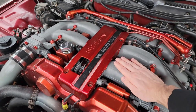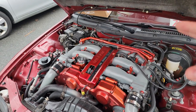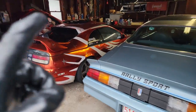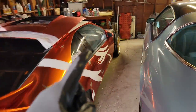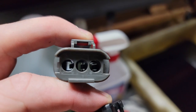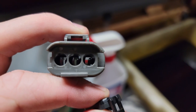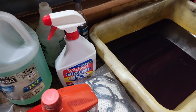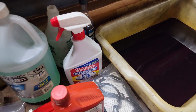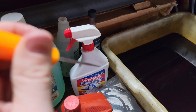I'll wait on taking the plenum off for now because I just drove from Boston back to the house and everything is still pretty hot - I don't want to get burned. So let's start working on depinning and repinning the connector harness. With the new clip, you can see those three tabs inside - you need to pull those tabs down with a pick or similar tool.